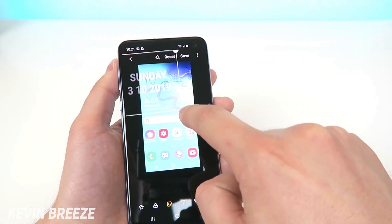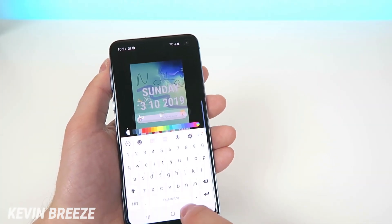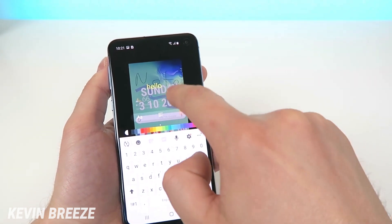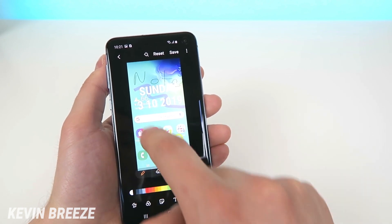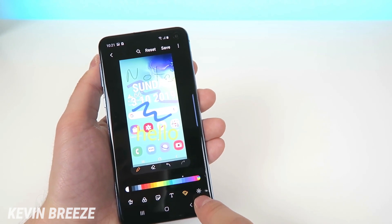You can also add stickers on top of your screenshot — like the date — and resize them. There are so many options: you can add text, change the color and size of that text, and there's another pen option where you can choose the color and write on top of the image.